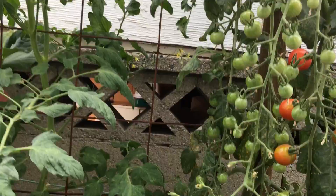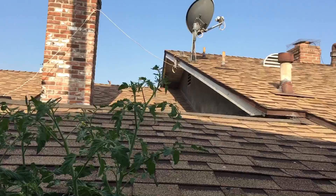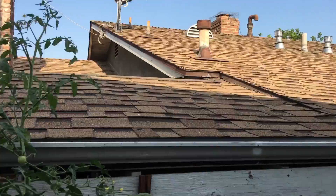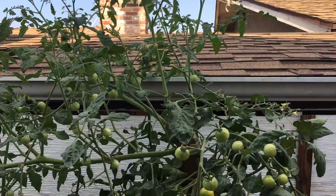Let me climb up here to show you – this one is growing kind of out of control. Okay, I'm up here now, almost at the top – I'm about eight feet up now. It will probably grow over to the roof, and eventually I'll probably trim it off if it gets too out of control. But that's what happens when they grow so well – it's a good problem to have.